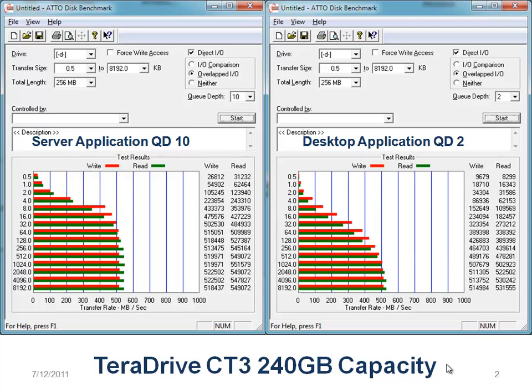I'm going to first show you the 240 gigabyte capacity. I've set it up as you would on a server, with a queue depth of 10. You'll notice the scores are absolutely phenomenal — I see a 551 read and 519 on the write. That's great.